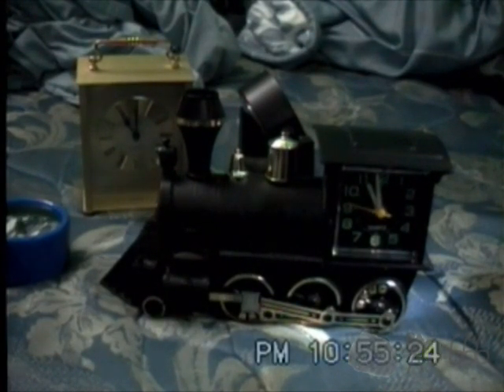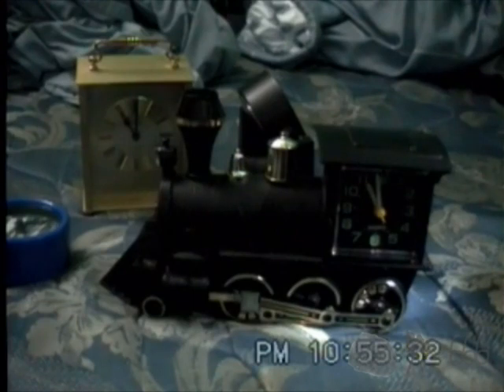And I think that's going to conclude the video of this very cheap and very cheesy train clock. Thank you for watching. If you have any comments, feel free to leave them down below. This is CP666 signing off — hope to see you next time. Can't believe I bought this thing, and I can't believe I even made a video about it.